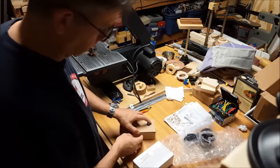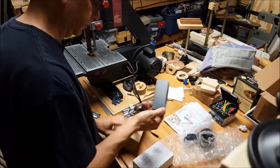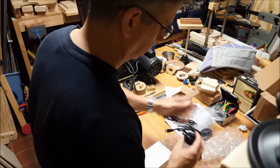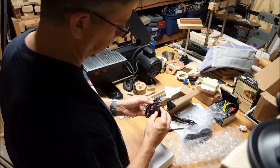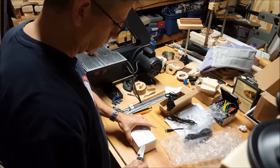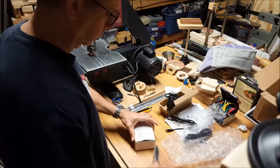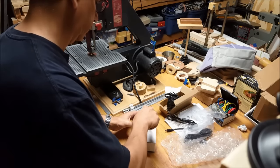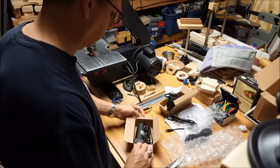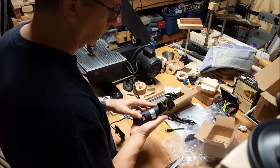So let's see what we've got. Power supply. This is our speed control. And then the actual jigsaw. And there's the saw.